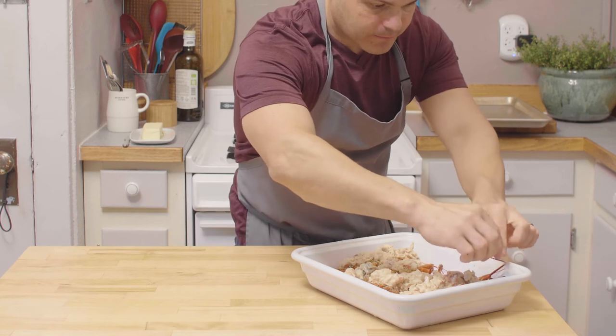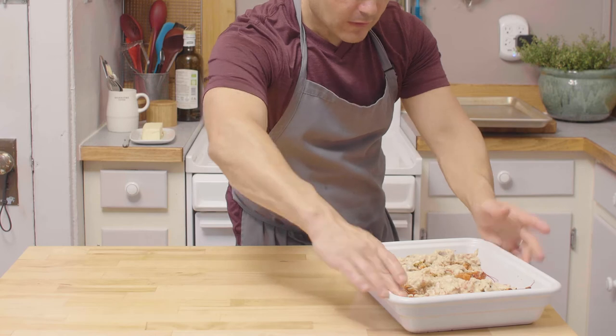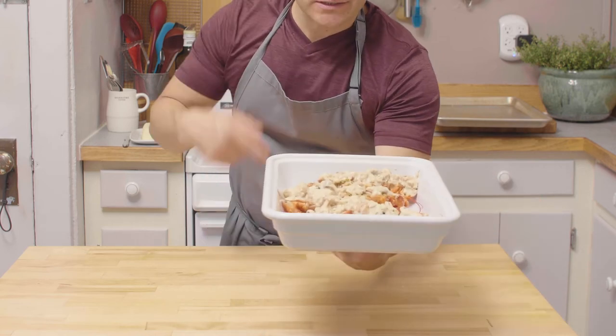Make sure the antennas are tucked in so they don't burn under the broiler. Now these babies are going inside for five minutes.